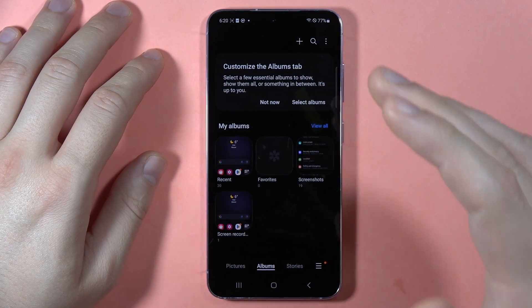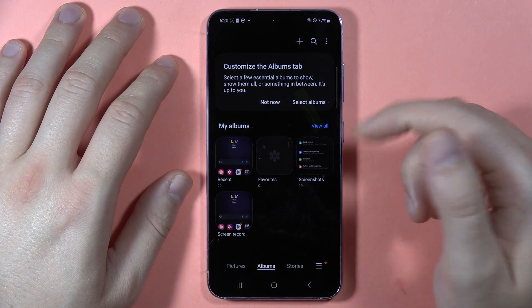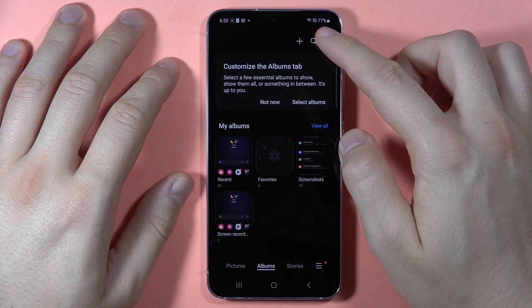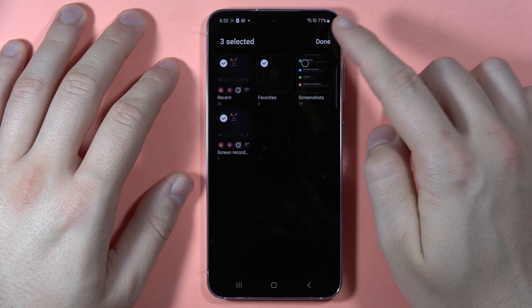But let's say that I want to hide the whole folder — this one with the screenshots. To do this, when I'm in the albums, I have to click on the three dots in the right upper corner and select 'Albums to show.' Then unselect the screenshots and click done.